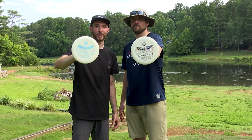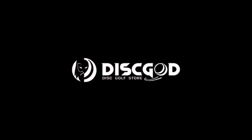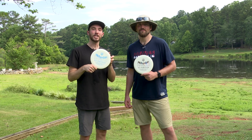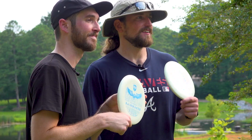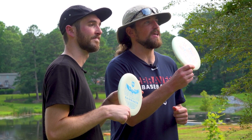Introducing Eagle McMahon's Rainmaker. This is the latest from Discmania's Creator Series, the Eagle McMahon Rainmaker. Comes in this Flex 3 Glow D-Line plastic. You can get yours at DiscGod.com on July 13th. Let's go see how they fly.